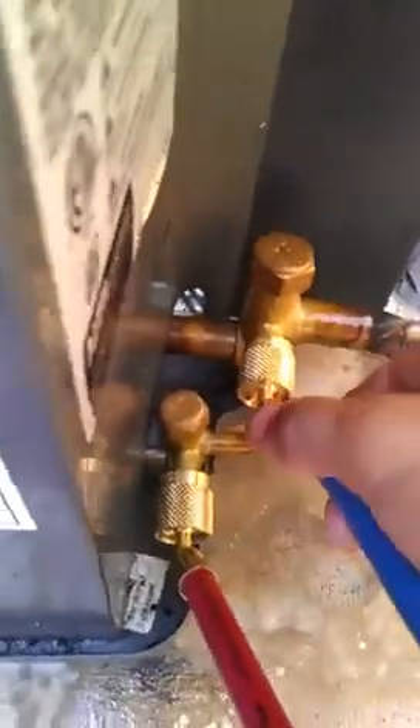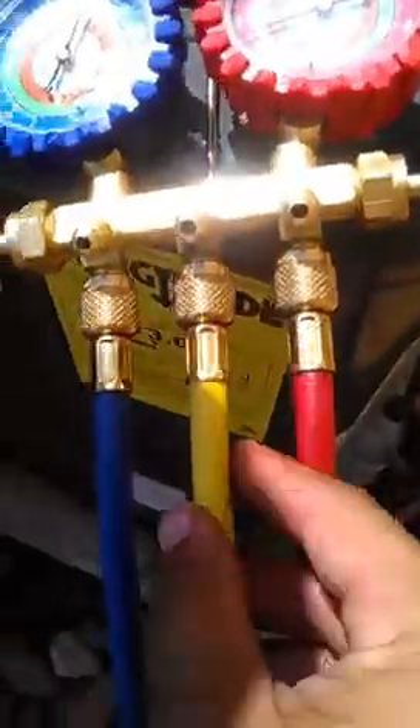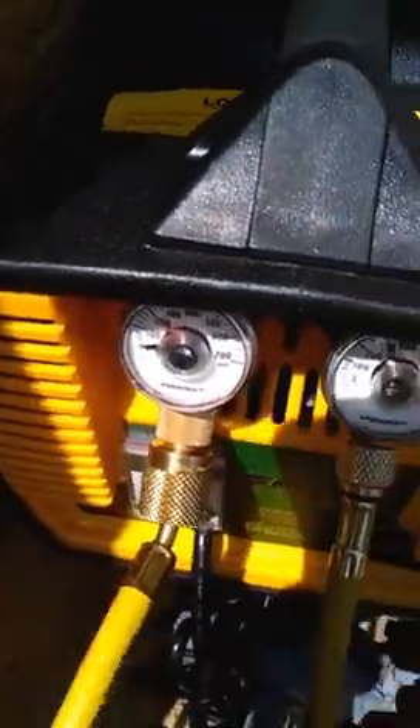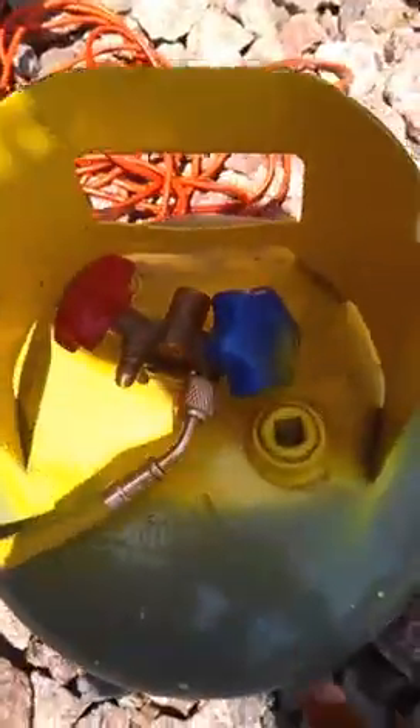Make sure your system is off, then connect your hoses to your condenser — low pressure side and high pressure side. Make sure your gauges are closed. You'll take the yellow hose on the middle port and connect that to the in or suction port of the recovery machine. You'll have another separate yellow hose on the out or discharge that will connect to your recovery tank — that will be the liquid side.